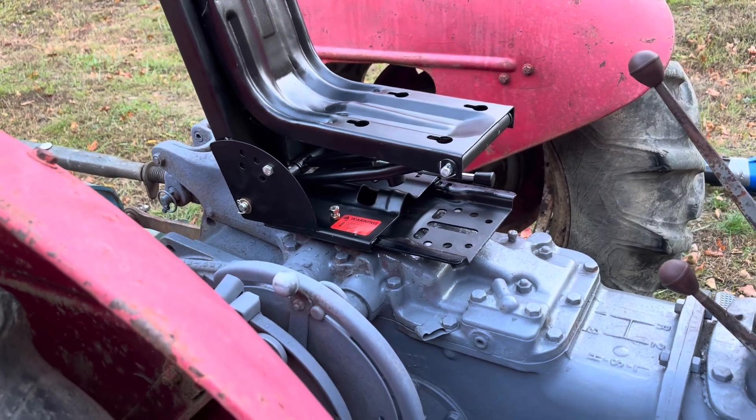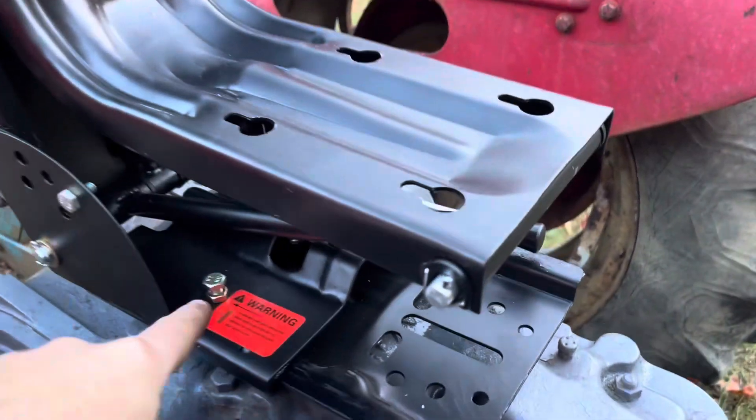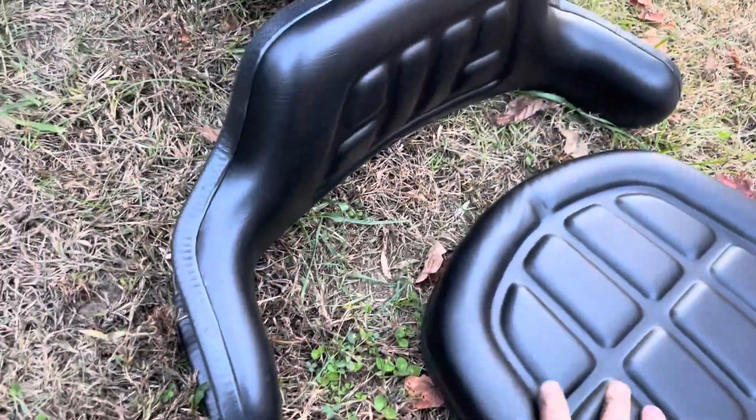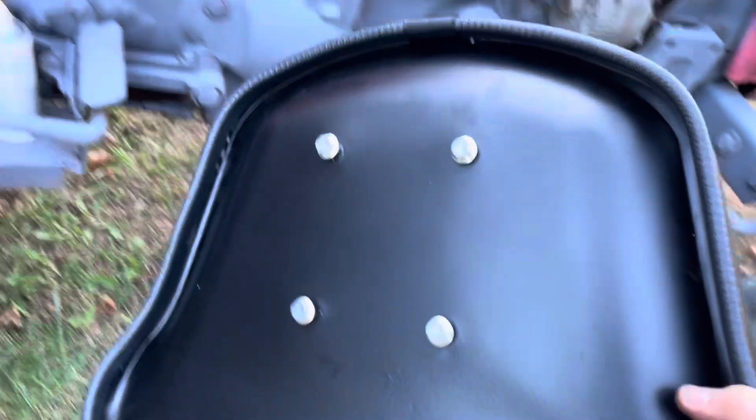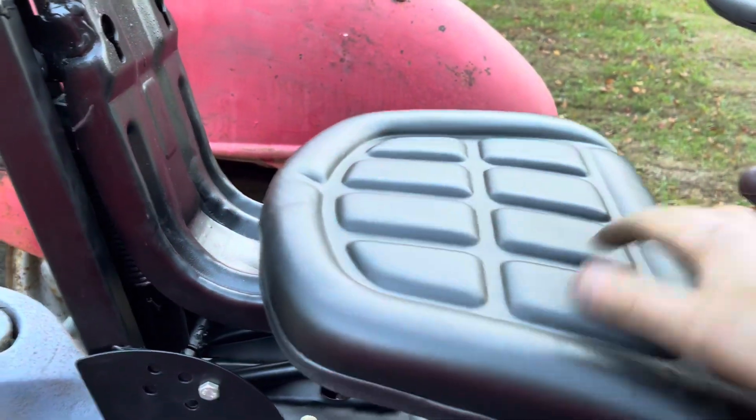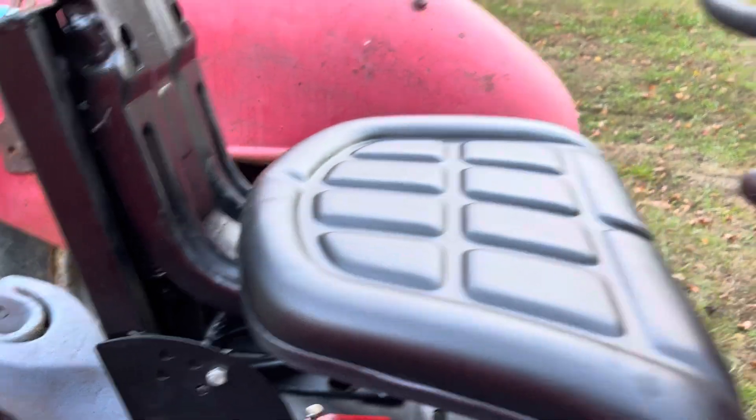Got it tightened up. The slide stop bolt back in with the jam nut so it will stop on that and it won't let the seat slide all the way off the tractor. We'll grab the bottom base — they came with the bolts pre-installed. Just back them out a little bit and then we'll sit them down in these grooves, slide back in place, and then snuggle up from the bottom.